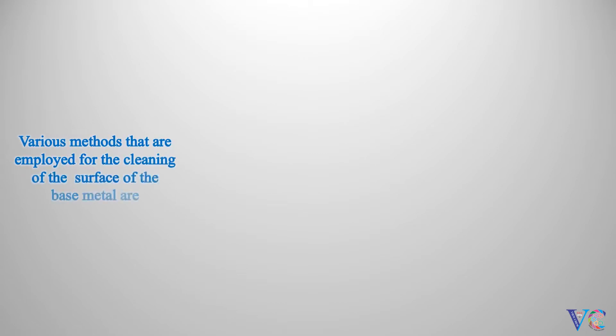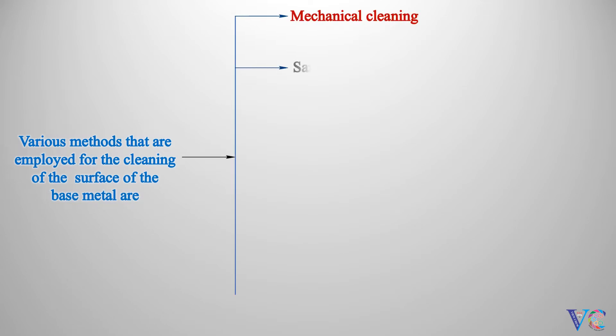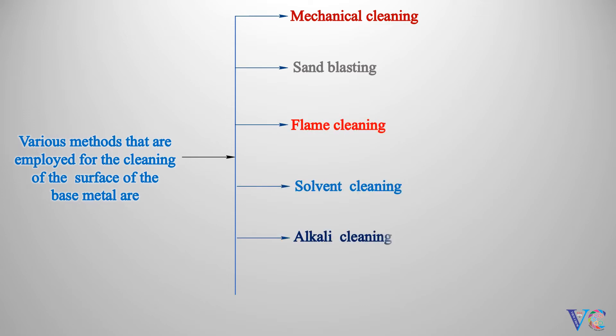Various methods that are employed for the cleaning of the surface of the base metal are: Mechanical Cleaning, Sandblasting, Flame Cleaning, Solvent Cleaning, Alkali Cleaning, Pickling, and Etching. All these methods can be visualized as follows.